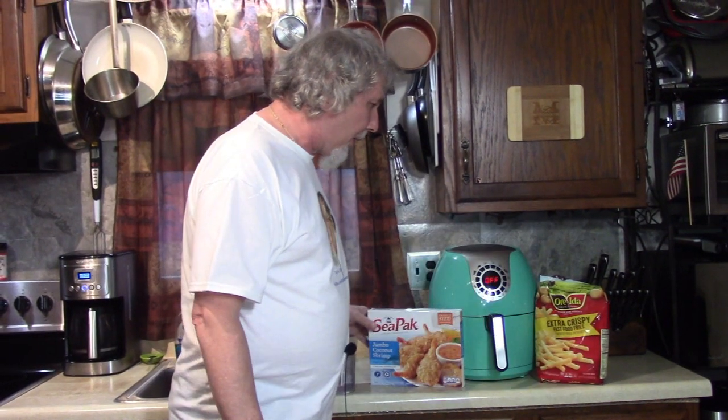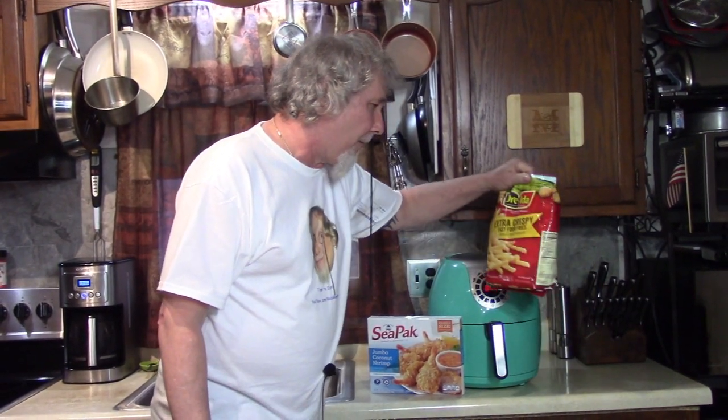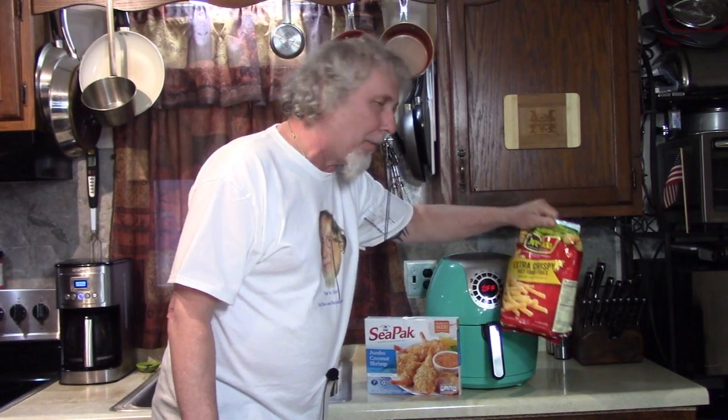This is Jumbo Coconut Shrimp, and these are extra crispy Fast Food Fries. They're going to be crispy, that's for sure. Come on over.